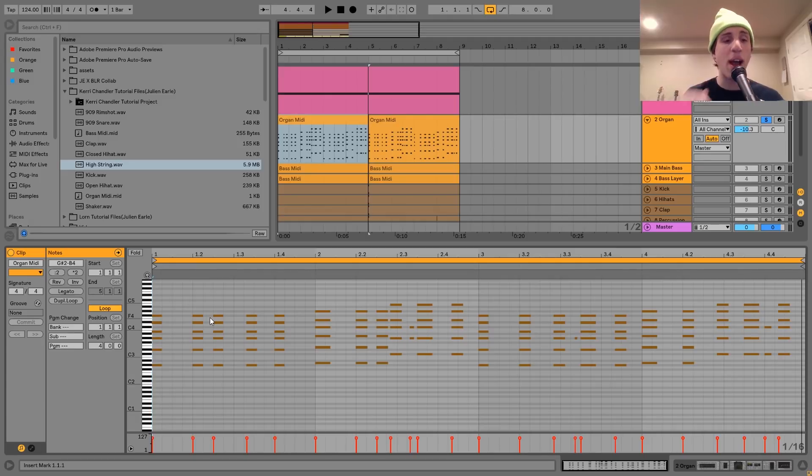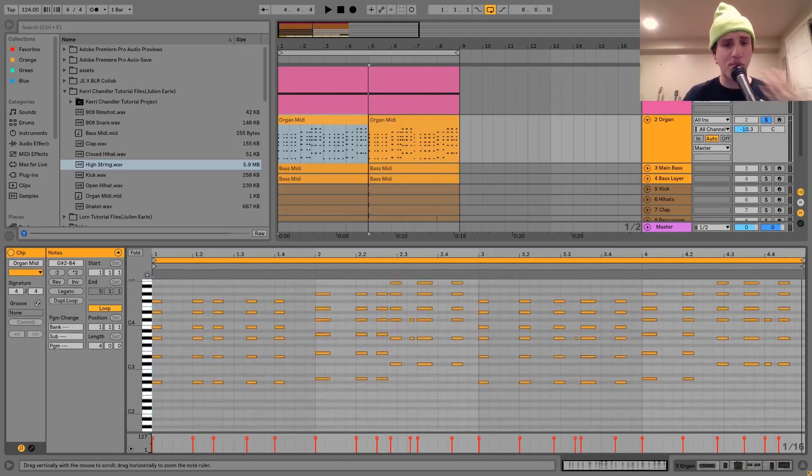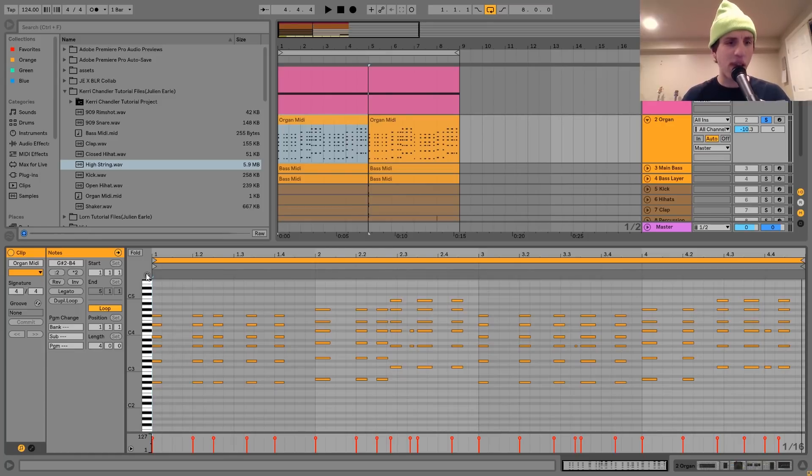They're not too crazy — all these are just basic major and minor seventh chords. Here for example we have G sharp minor seven, which is the key in G sharp minor. The string is just playing a G sharp, by the way. So I've taken the basic chord, and on every chord I've taken the root note and the fifth, and then doubled them up an octave down. This makes them a bit deeper and bigger sounding, and it's also more similar to how people actually play these chords. In a lot of old school deep house, they weren't just programming it — they were playing those organ riffs live.